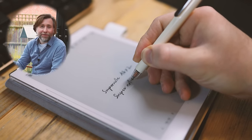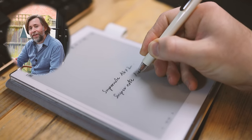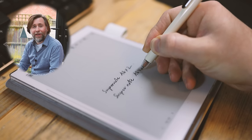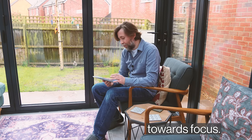I put a lot of time and effort into making sure my videos look and sound as good as possible. Consider streaming this up to your big 4K TV and sitting back to learn everything there is to know about the Supernote A6X2. I want to start by thinking about where the Supernote ecosystem and devices are heading right now — and they're going towards focus. They are really geared towards focus.